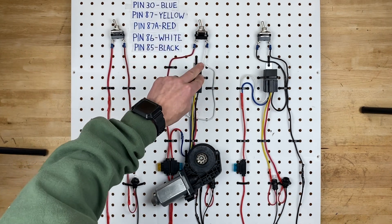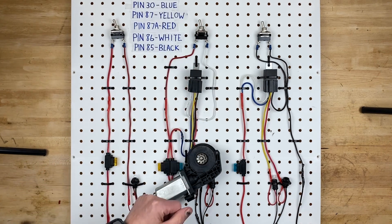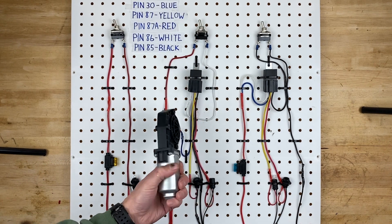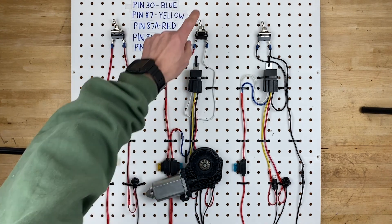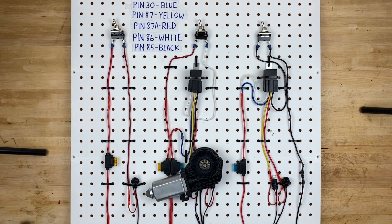You can have a tiny switch controlling a very large circuit because the relay is doing all the heavy lifting. The relay can handle probably 40 amps, which means powering a window motor that draws 10 or 15 amps is totally fine. The switch can't do it by itself, but the switch can tell the relay to turn on, and the relay handles turning the motor on.